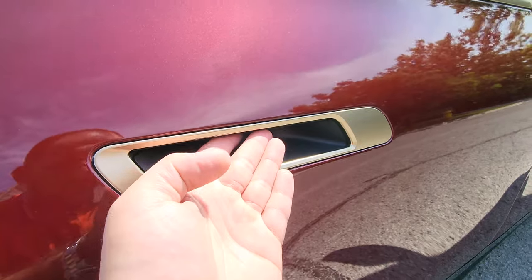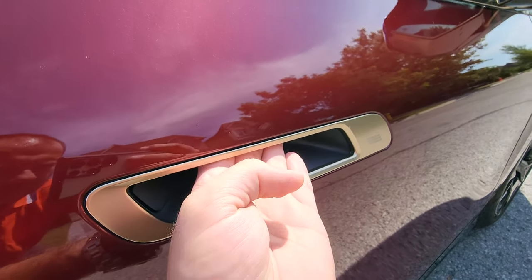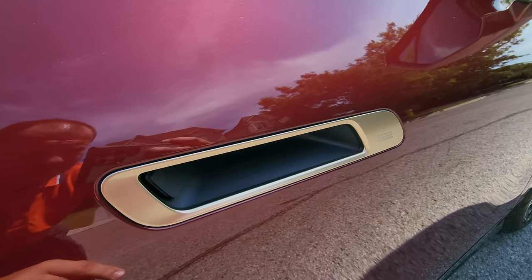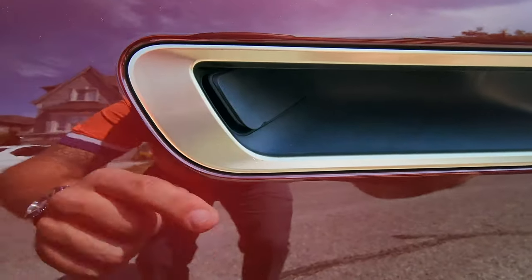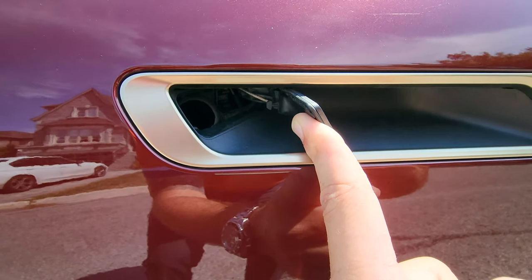The door handles here are comfort access. With a tap here we'll lock the car, and you can also put your hand underneath the handle to unlock the vehicle. If the battery is ever dead and you cannot electronically get inside, there's a little tab right in here that if you push, you can access the mechanical door release — more for emergency situations.